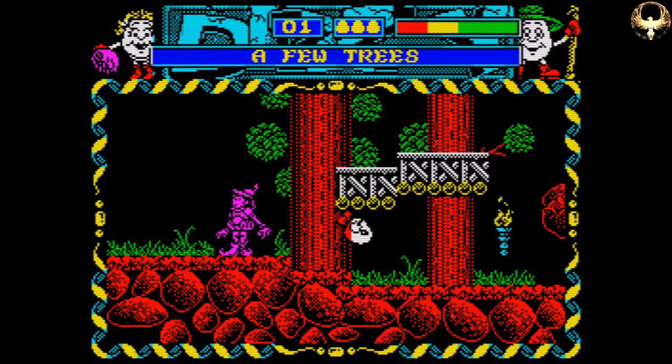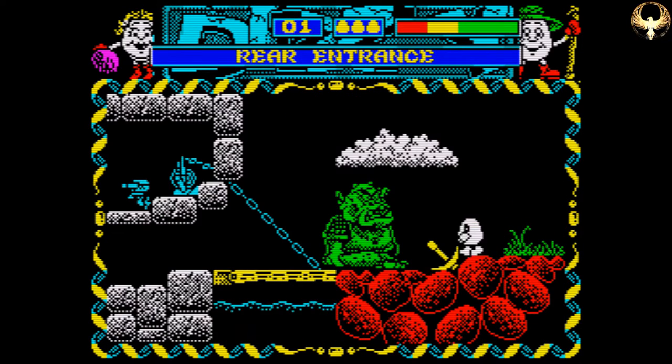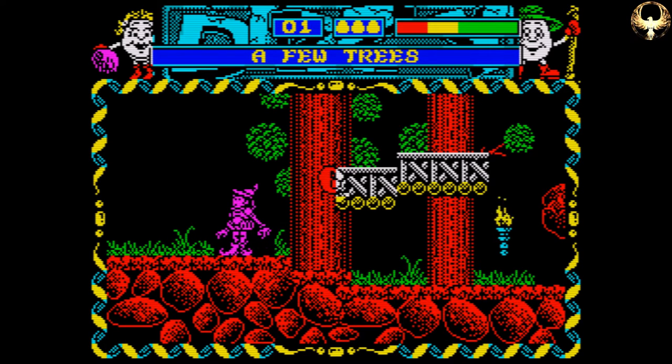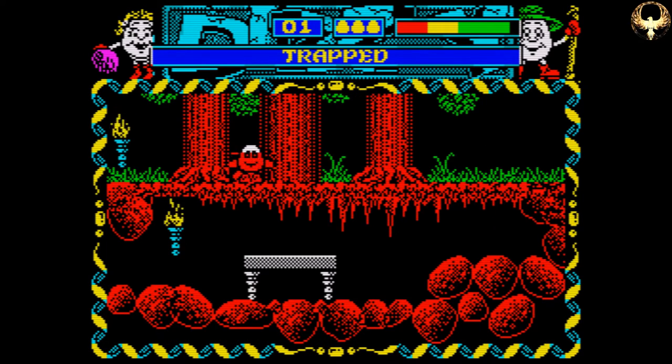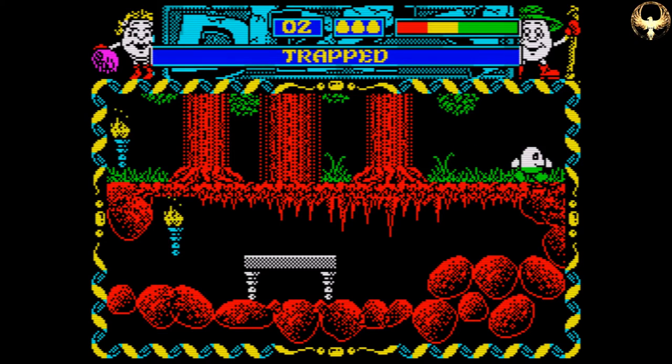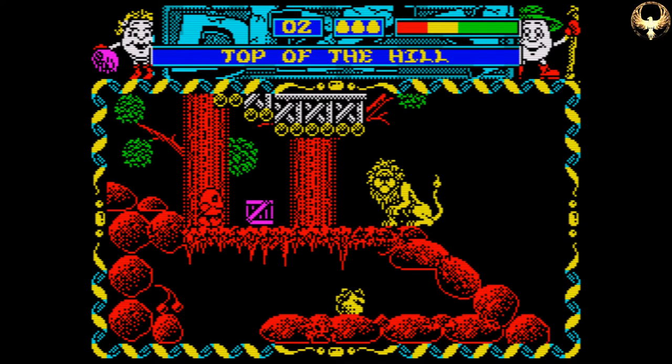I actually played this game originally on the Commodore Amiga, because by that point I was no longer a Spectrum owner — I'd actually got rid of my Speccy and was a Commodore Amiga man. The Amiga version was very, very colourful, but let down by some massively precision jumping, and I don't understand why they wanted to put precision jumping in.